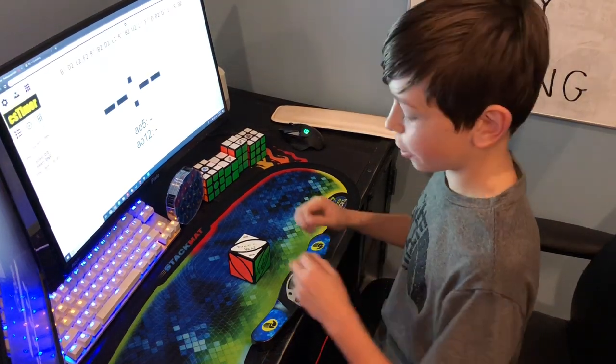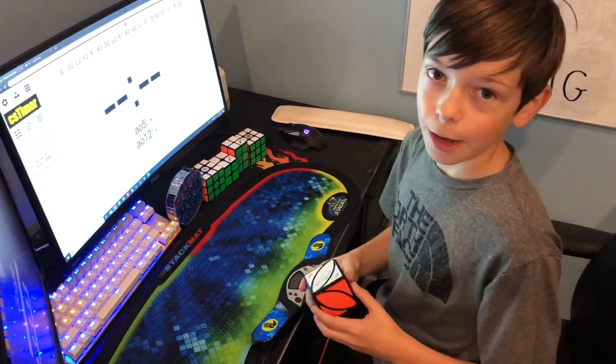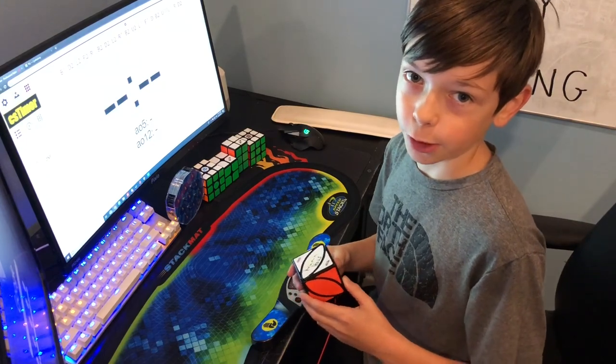Hey guys, greycubing here and welcome back to another video. Today I'm going to be doing a tutorial on the ivy cube.